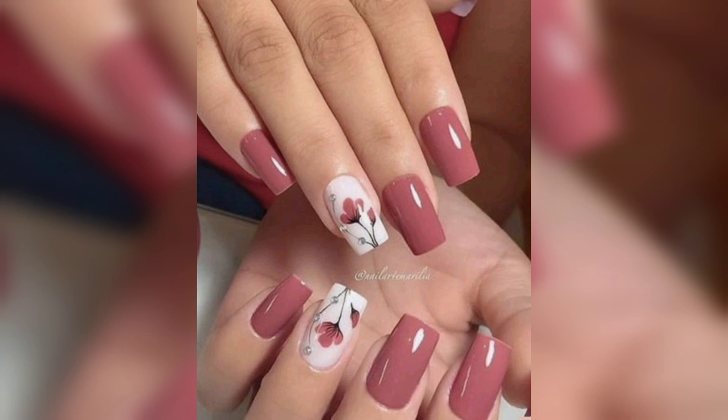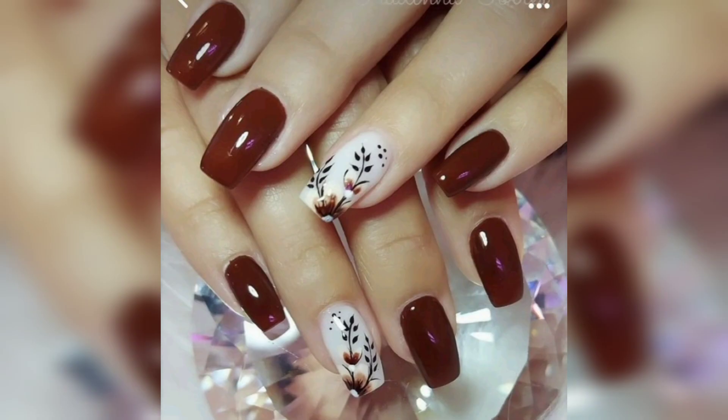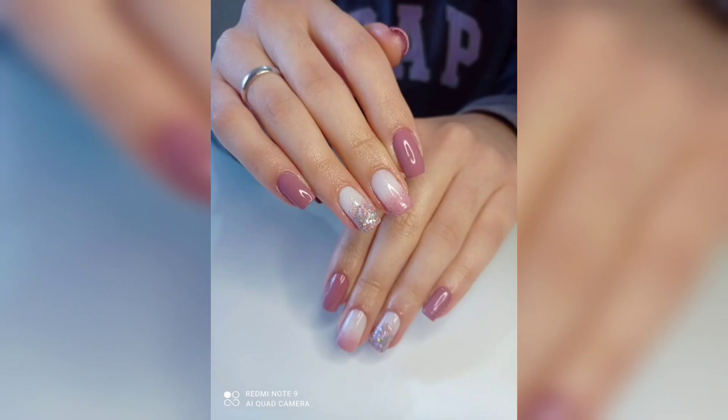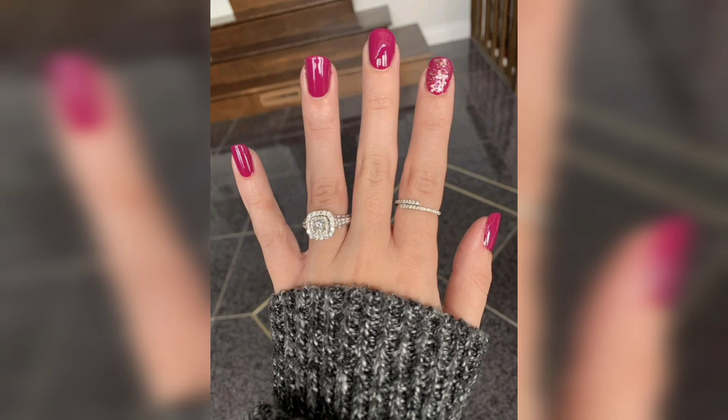We have some of the best nails to make your day better. We have gathered some of the best trends of the season, whether it is autumn leaves or brilliant shades of colors.